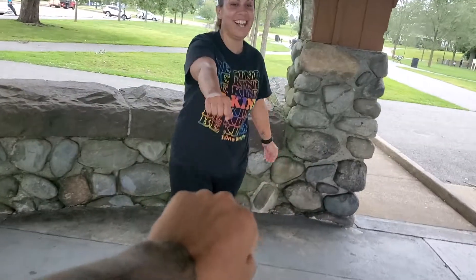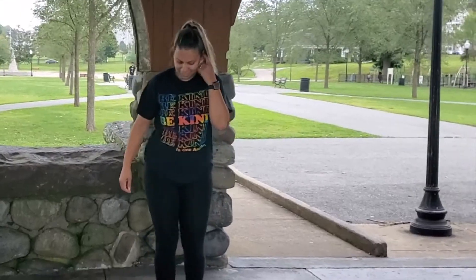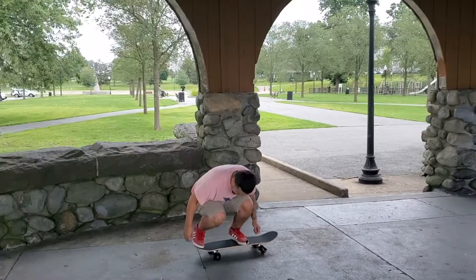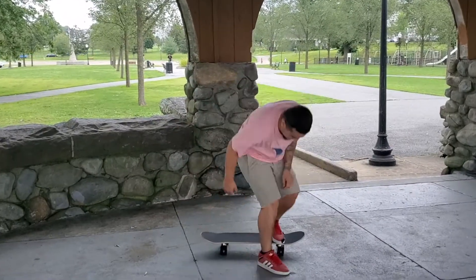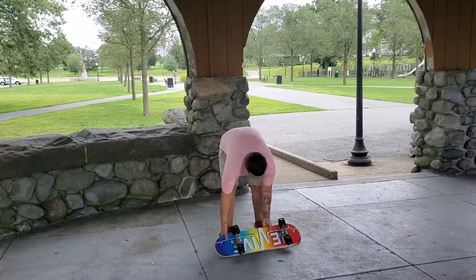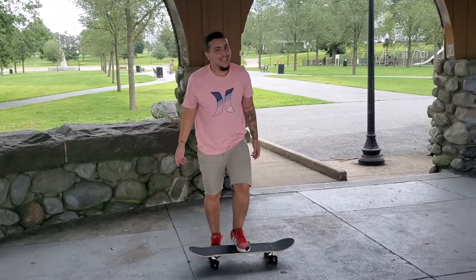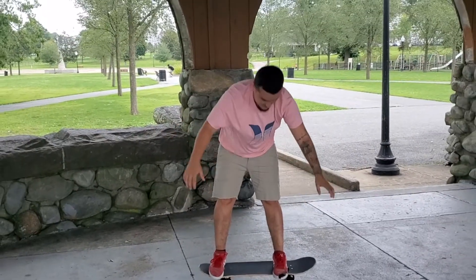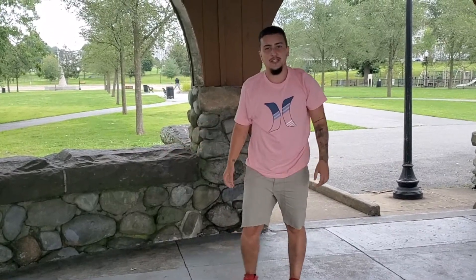You ready to start trying some shoves? She wants to try an ollie first. How does it feel? 'Oh, that's weird.' Mad height though — your board's so small. 'I don't think it's that helpful, I think it's harmful. It's sketchy, I don't really enjoy it that much.'